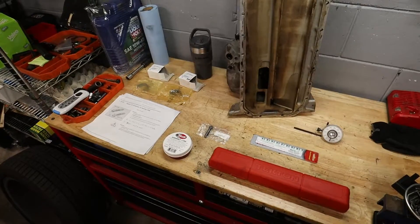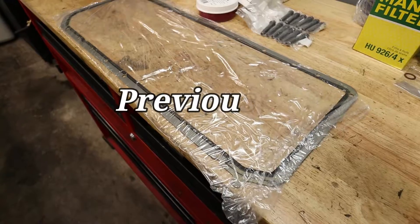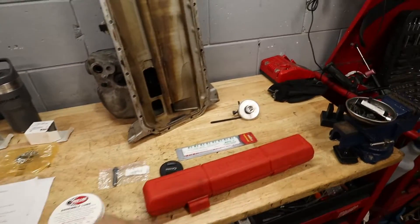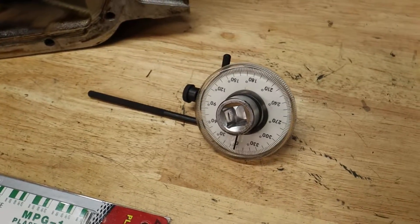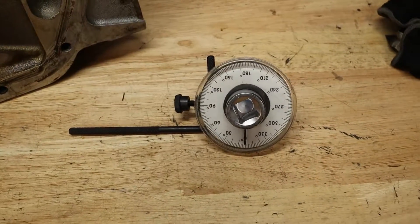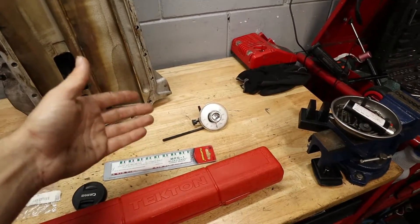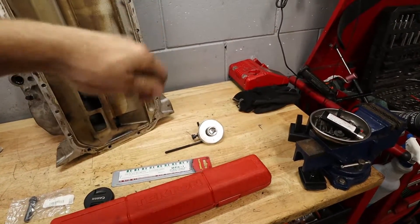In front of me here we have some really important things we're going to need for this job. In the previous episode I showed you the oil pan gasket, the rod bearings, and the rod bolts, but now we have some new things to go over. Number one is the torque angle gauge — this measures how many degrees you've turned your wrench when you're trying to get a certain torque on a bolt. That's something specific to BMW rod bolts: they need to be torqued to a certain degree after a certain newton meter value.